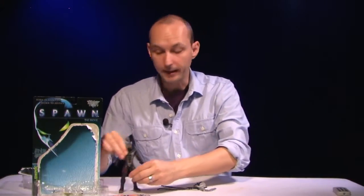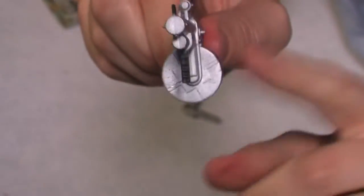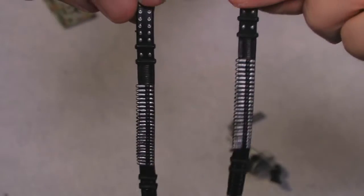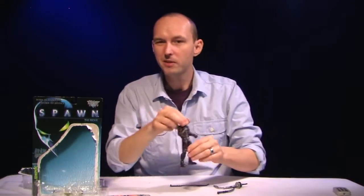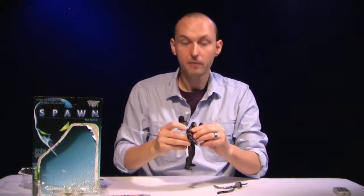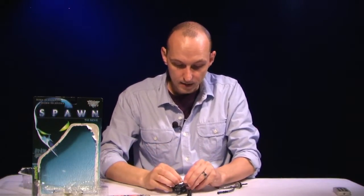Let's move on to the accessories. He has some great accessories, all weapons-related. First we have this nice little shotgun — it has this revolving magazine, which is very nice. He also has this weapon which will fit into his left hand. And then he has these two rubber bullet belts that will wrap around his chest, or you can put them around his waist. You can pretty much attach them anywhere you want.